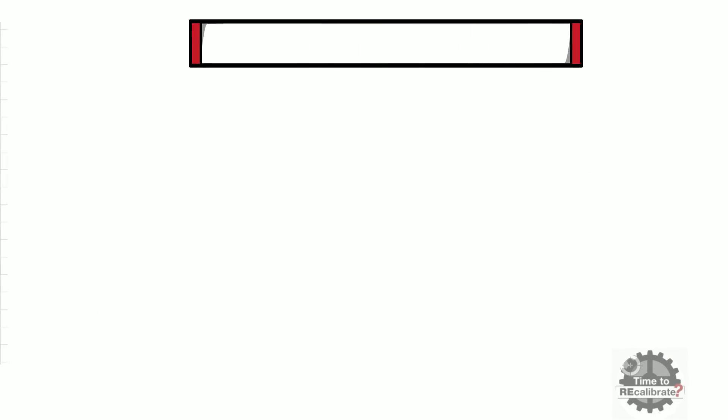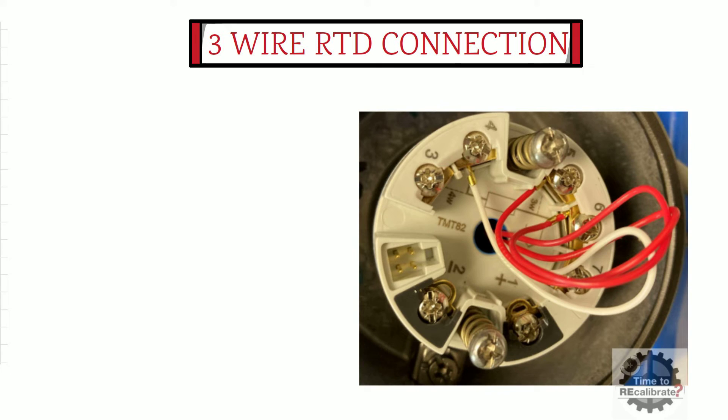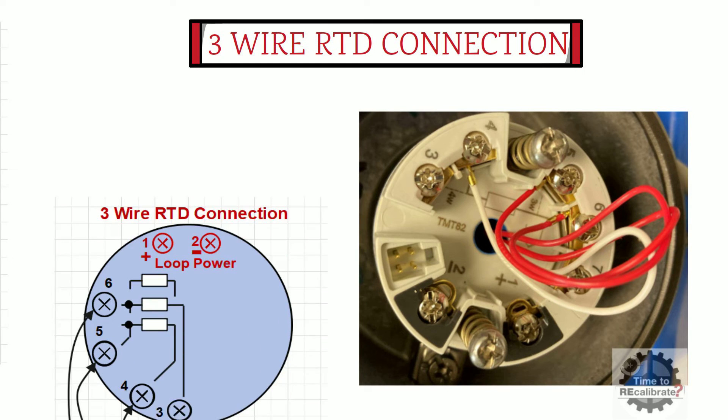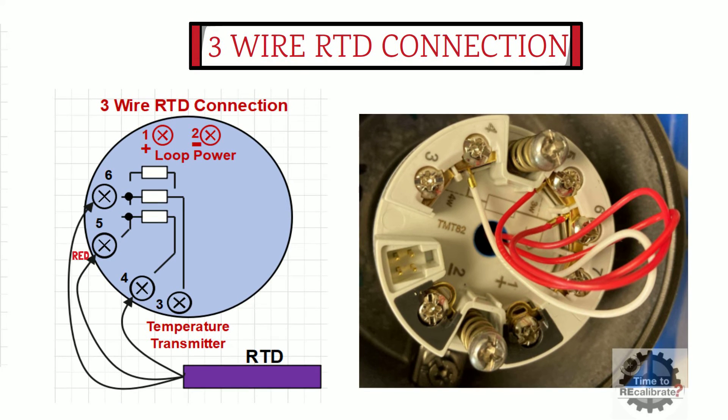Now I am going to show how to connect a three-wire RTD to the temperature transmitter. As the name suggests, a three-wire RTD has three cables: two red cables and one white cable. To connect it, connect one red cable to terminal number five, another red cable to terminal number six, and the white cable to terminal number four.